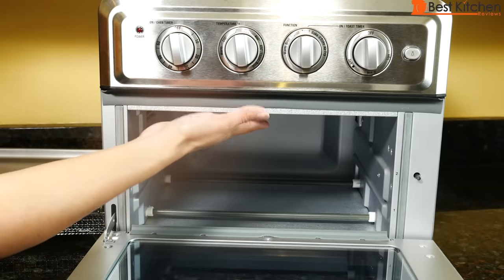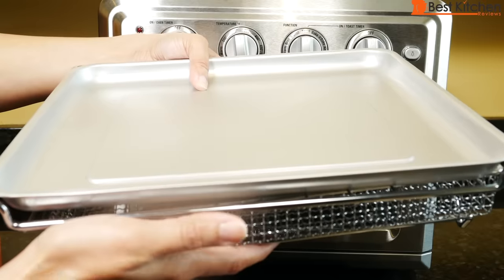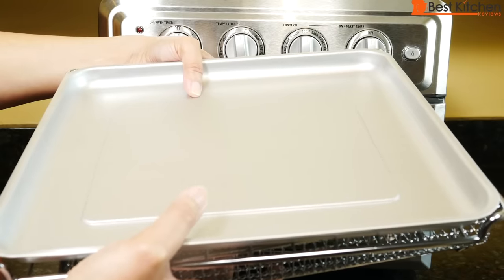Make sure to clean the top of the oven especially after cooking greasy foods. Slide out the crumb tray and empty that out. The baking pan, rack, and basket are all hand-wash only in hot soapy water — you can use a nylon scouring pad or brush if needed, but they're not dishwasher safe.